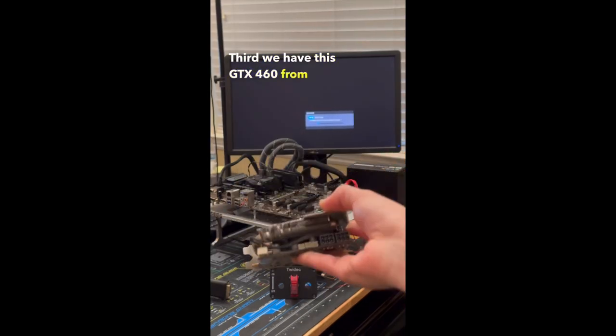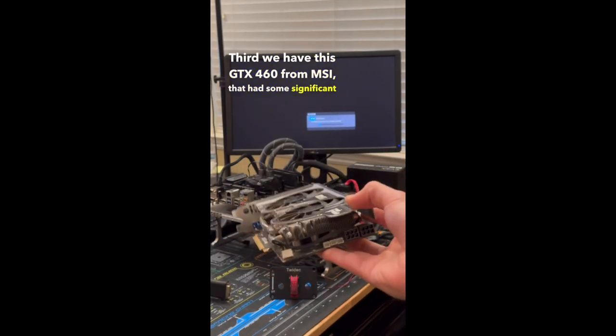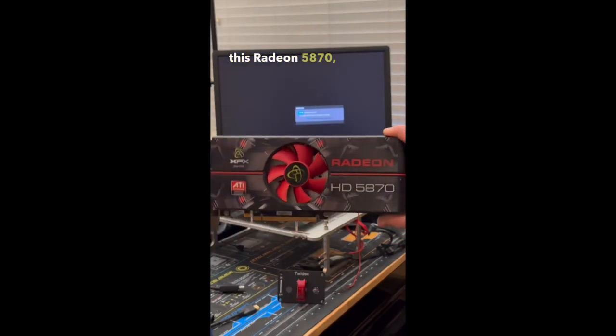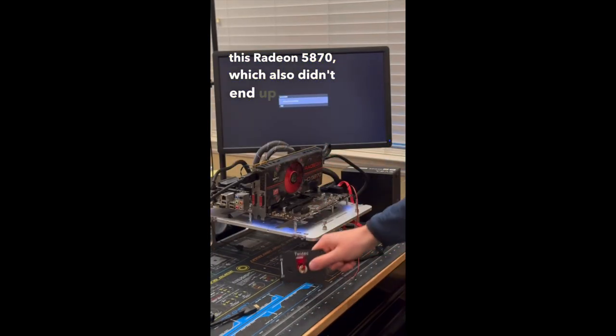Third we have this GTX 460 from MSI, which had some significant physical damage, and after turning it on, it didn't end up booting. Next up we have this Radeon 5870, which also didn't end up posting.